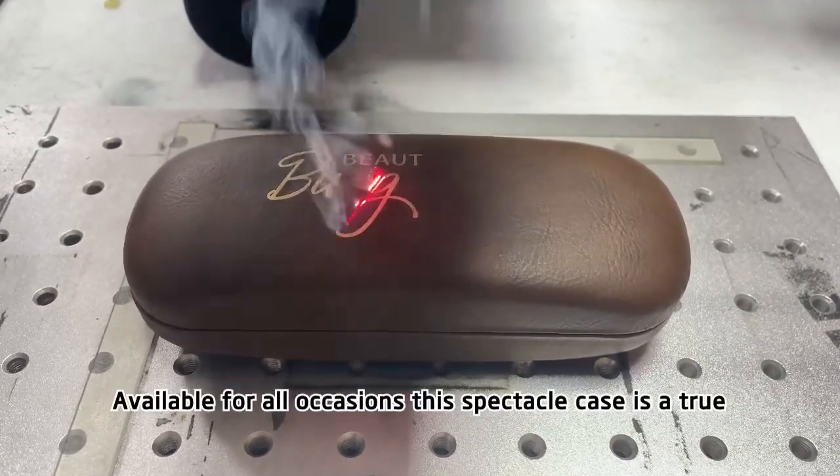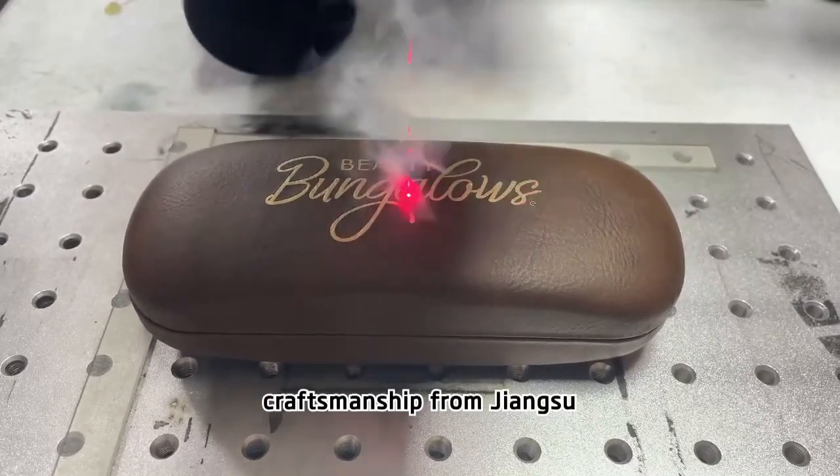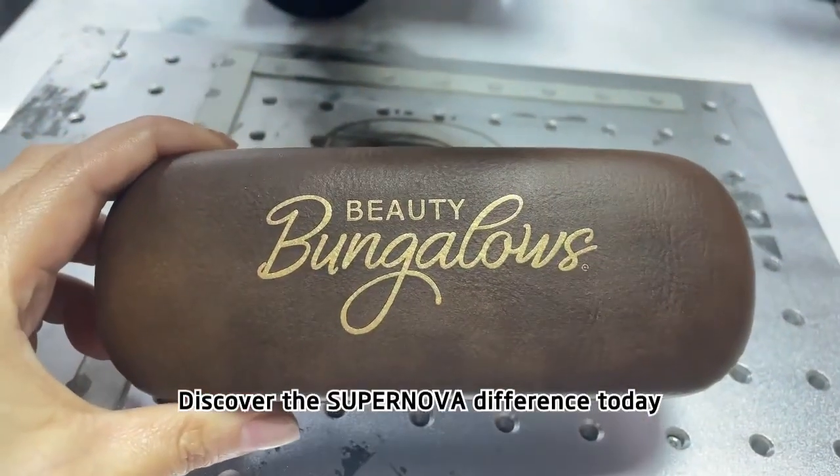Available for all occasions, this spectacle case is a true craftsmanship from Jiangsu. Discover the supernova difference today.